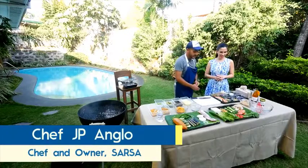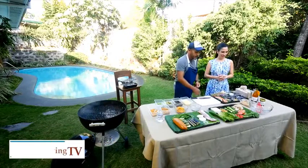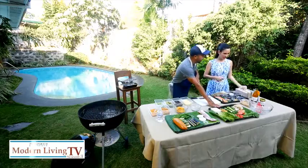So what are we making today? Today we are making a tofu salad with grilled mushrooms, grilled leeks, cherry tomatoes, and pomelo. That looks so good! And I'll make a tokwat baboy dressing.